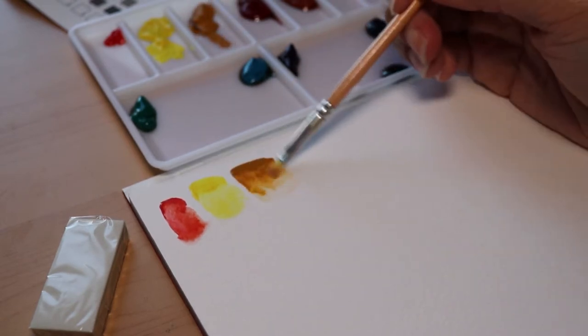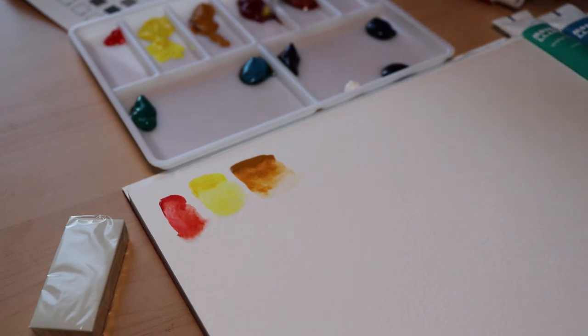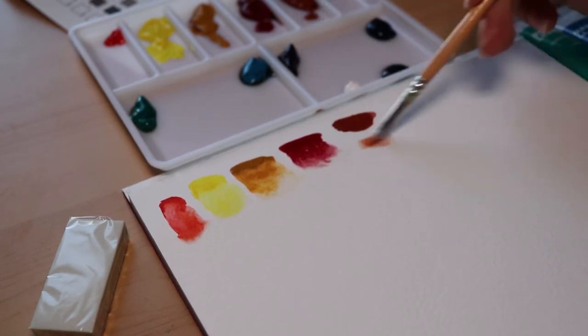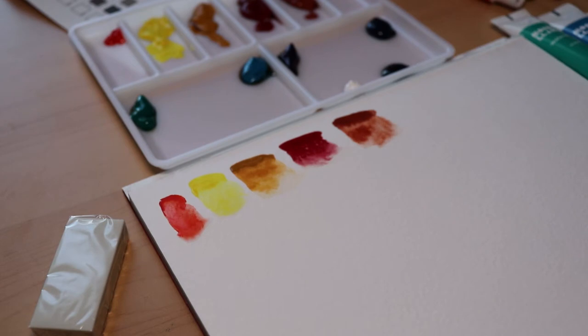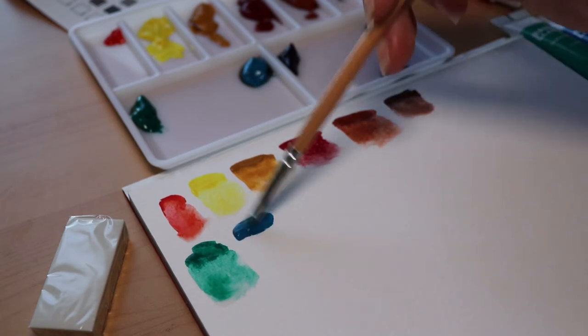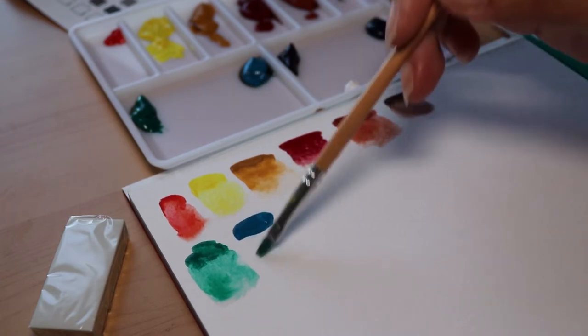My first impression seeing how these colors react with the water — I was pretty pleasantly surprised. They seem very vibrant and colorful, and I'm pretty excited about the blue and some of the reddish browns. They look really nice. The one color I'm not a huge fan of was the green, but I figured I can just mix it with other colors to get a better hue.